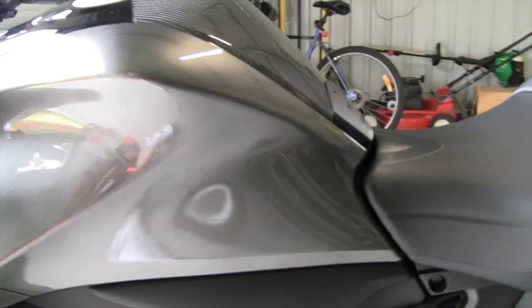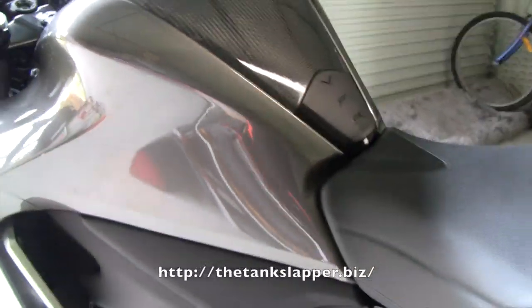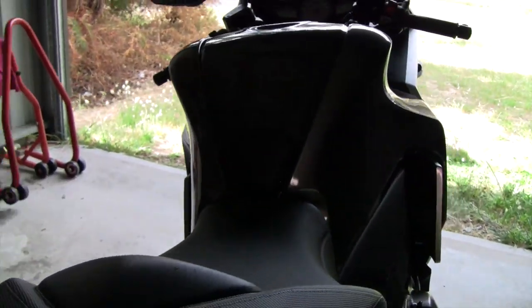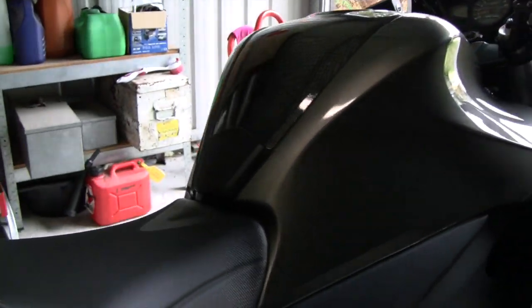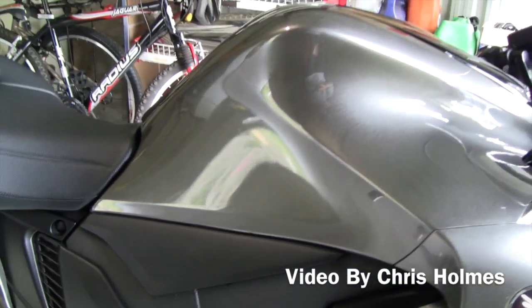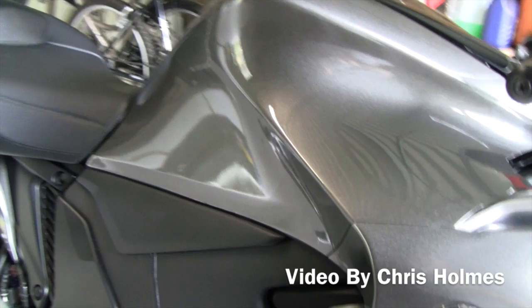So now both bikes have the Tank Slapper Tank Protection Kit. I'm pretty happy with it so far. Let's hope it still looks good when it all dries and see how it wears after the first couple of rides.